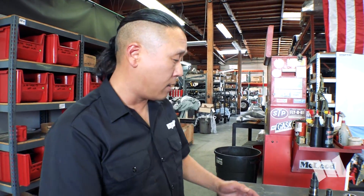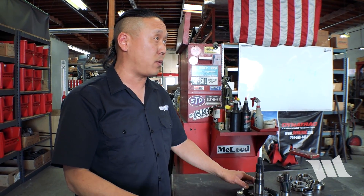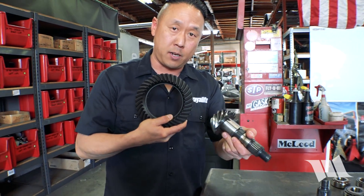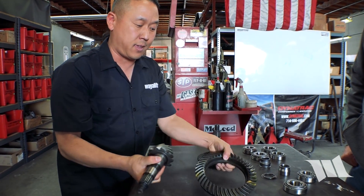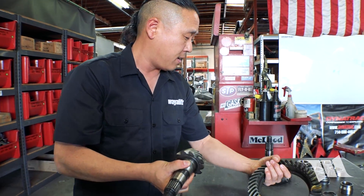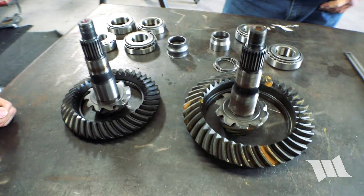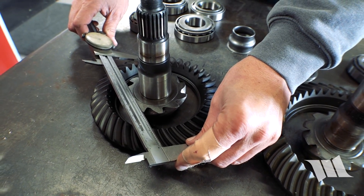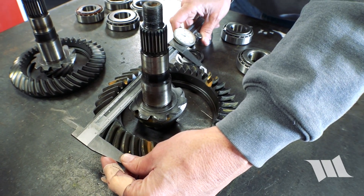Now we're going to talk about gears. For those of you with a Dana 30 — or the Avantech 186 as they're calling it nowadays, same thing basically — this is the ring and pinion you would get with one. The benefit of going with the Pro Rock 44 JL is that this is what you get instead. If you come over here you can see the size difference is significant: 7.18 inches versus 8.5 inches — that's a big difference.